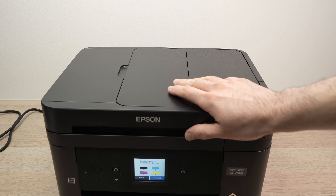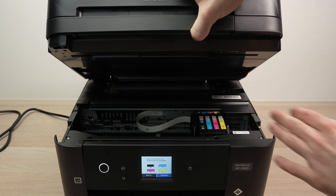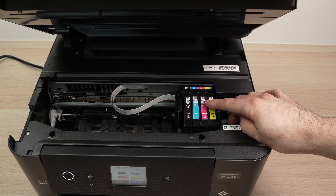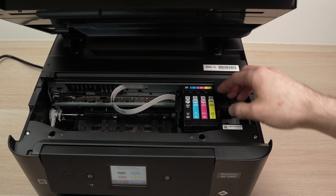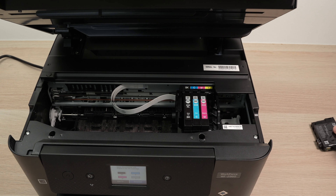The next step is to open the top part of your Epson printer where all the cartridges are located. Here they are. To clean the printheads we need first to remove the ink cartridges, simply by putting your finger on the top and pulling them out one by one.